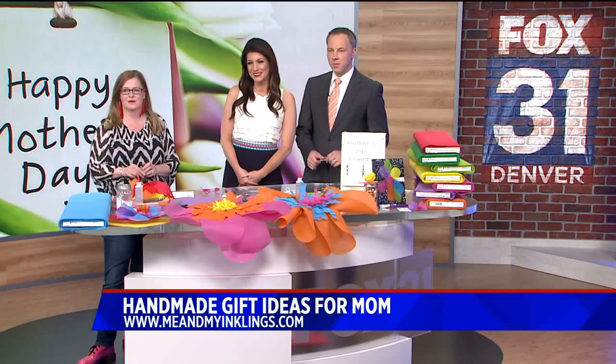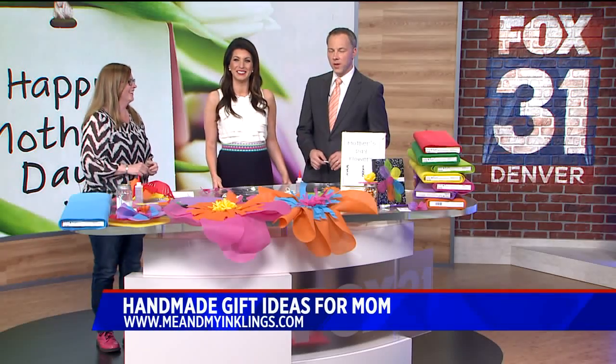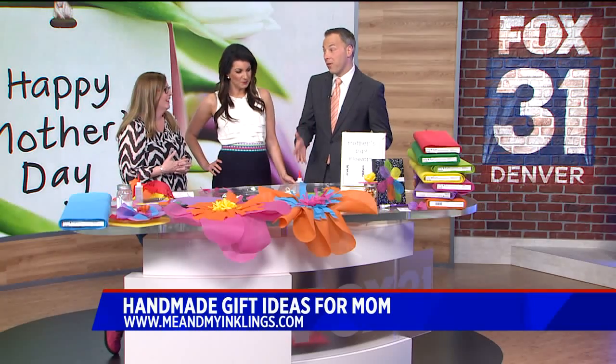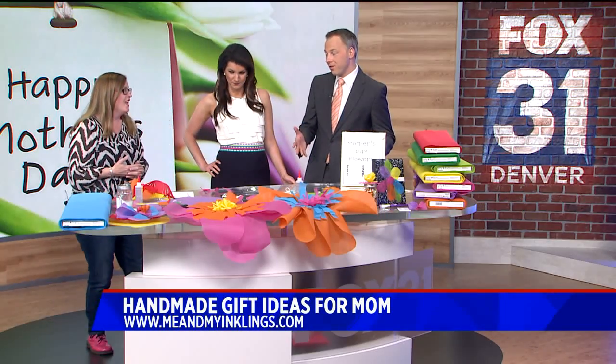Joining us this morning with some cool handmade gift ideas is Lori Kellig-Walters. Great to have you back. Fun to be back. And this is a fun way — maybe you want to decorate the house with the kids for mom for Mother's Day.